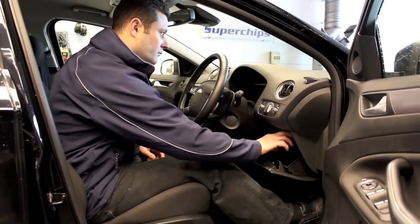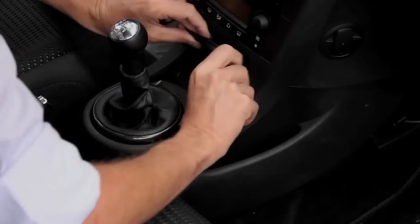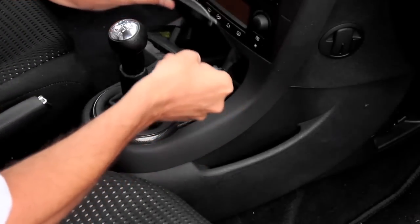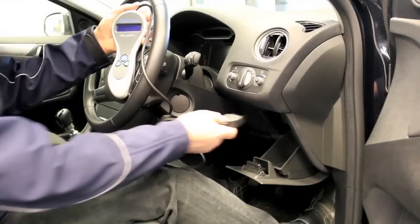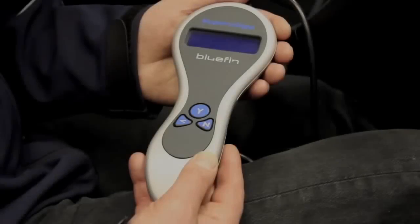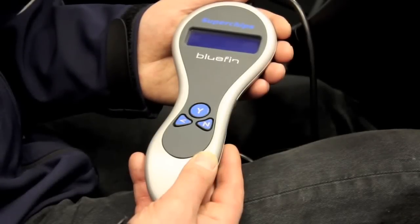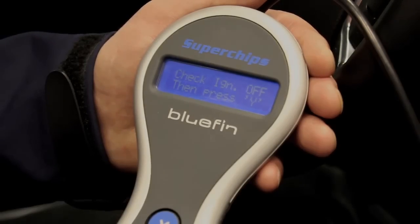Locate the diagnostic port in your vehicle. For location, see page 9 of the Bluefin User Guide or open the Bluefin desktop software and follow the link. Connect the data leader on your Bluefin to the diagnostic port. Your Bluefin will display a welcome to Bluefin message, then please follow the instructions displayed on the handset.